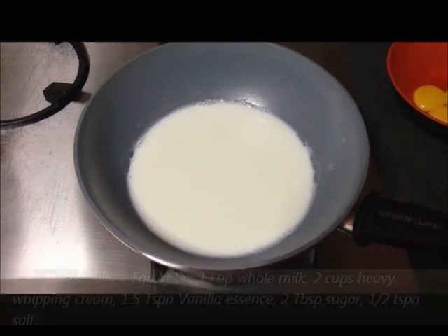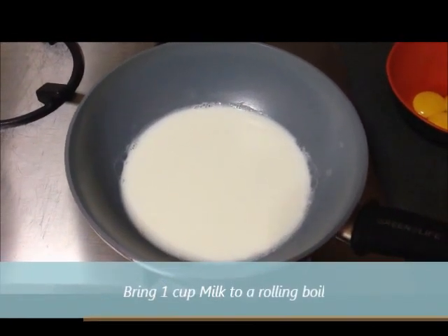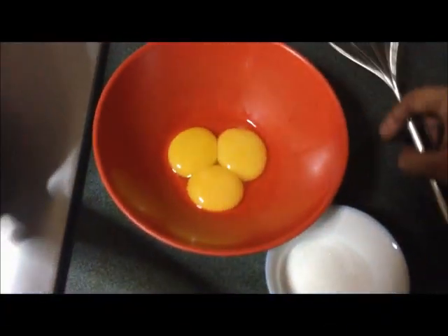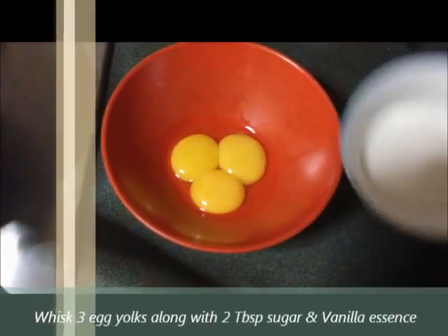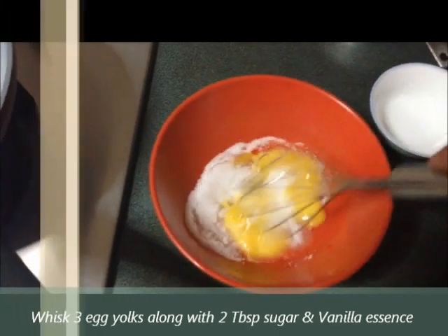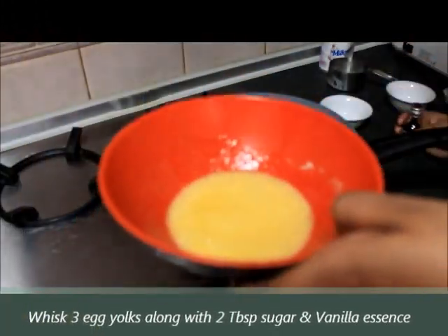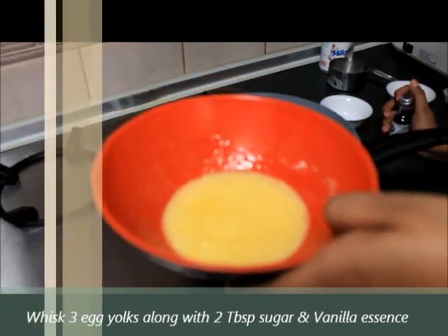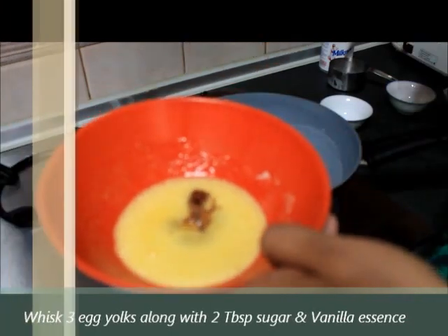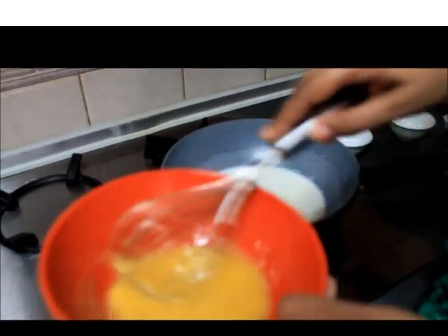This is one cup of milk and let it come to a rolling boil. Until then, let's prepare our egg mixture. What we have here is three egg yolks. I am just going to add two tablespoons of sugar into the egg yolks. I'm going to whisk them with a hand whisk. I'm going to add some vanilla into that. I'm using vanilla essence now — if you want, you can use a fresh vanilla bean. This is about one and a half teaspoon of vanilla essence, and I'm going to whisk this really well.